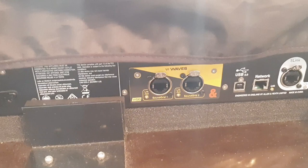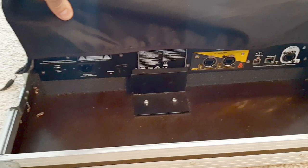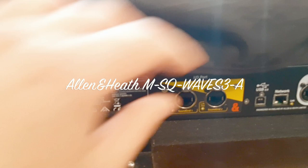The mixer is very safely secured in the bag so it cannot move. If I push the mixer, the complete case moves — there's nothing to be feared. The same goes for the lid — there is a lot of padding, so don't be afraid, the mixer is safe and sound.